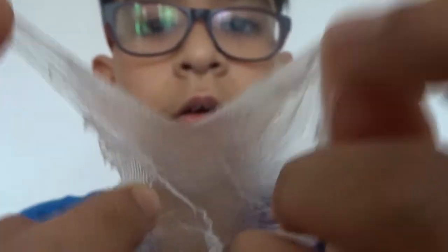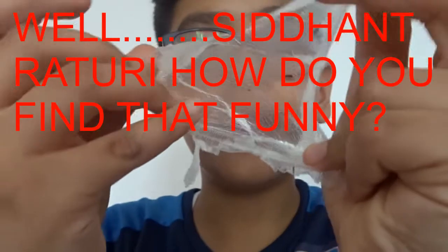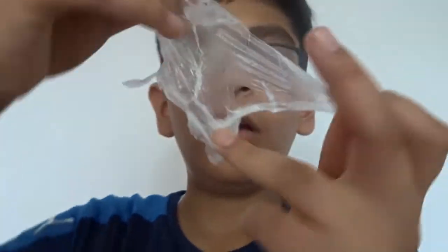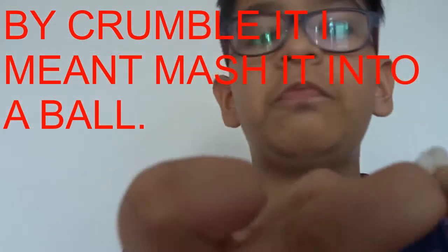Oh this is so cool. Let me just put it on the camera — lol that is funny. Oh, if you stretch it — oh my god, this is the coolest thing I've ever seen. Whoa, look at this. Oh my god, this crumbled. This was like amazing.